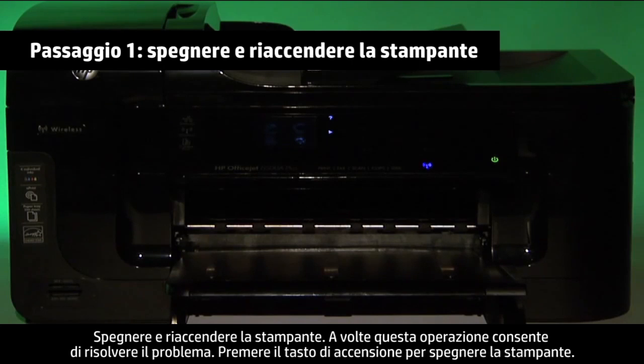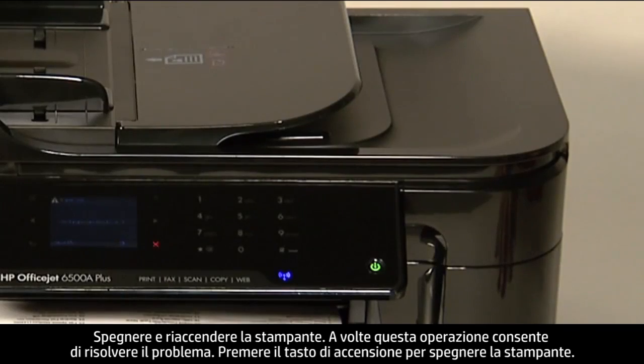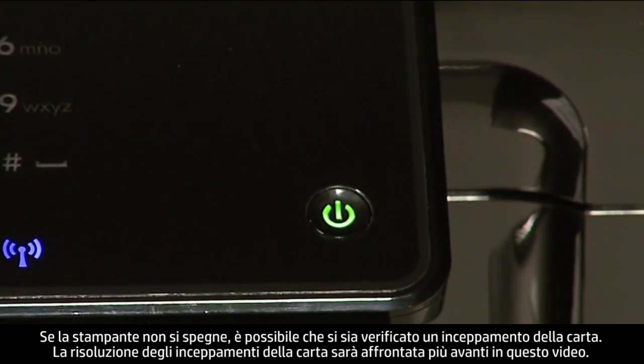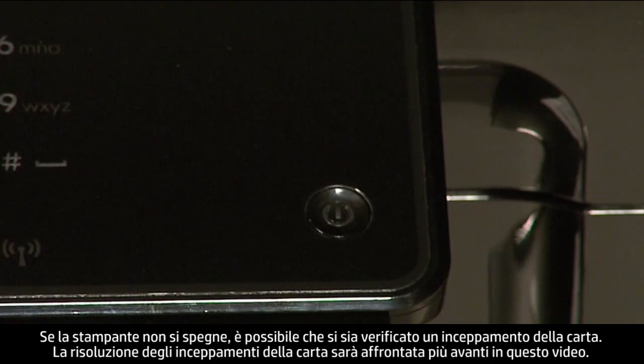Turn the printer off and then on again. This will sometimes fix the issue. Press the power button to turn the printer off. If it does not turn off, you might have a paper jam. We will address paper jams later in this video.